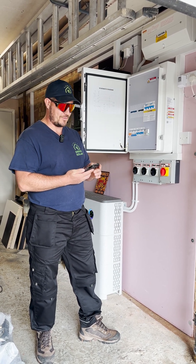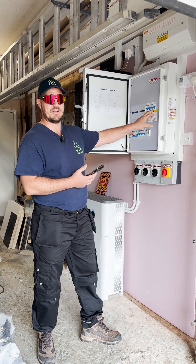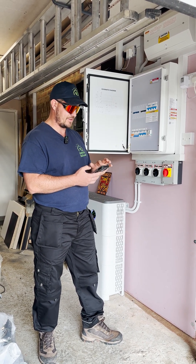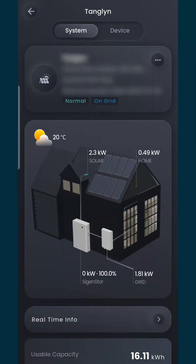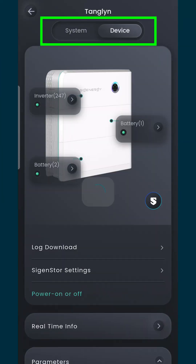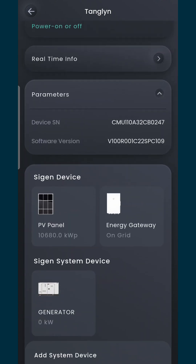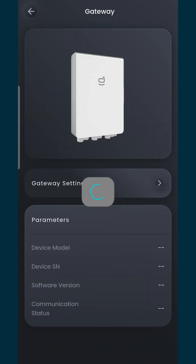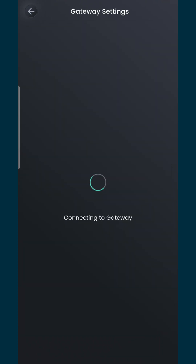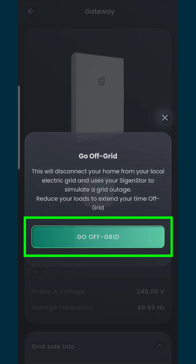So let's put it to the test and see if it works — we can do that on the app as well. I could just turn the grid off here, but I'll show you on the app. So we go into the customer system, go into devices, scroll down and find the gateway, click on the gateway, and then go to gateway settings. As you can see, there's the option to go off-grid — click that and you'll hear the contactor click.